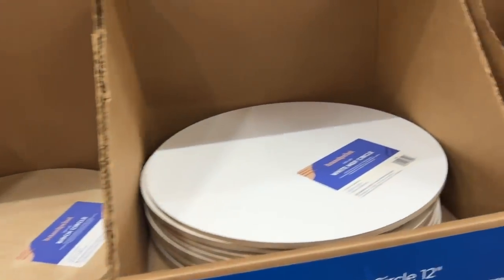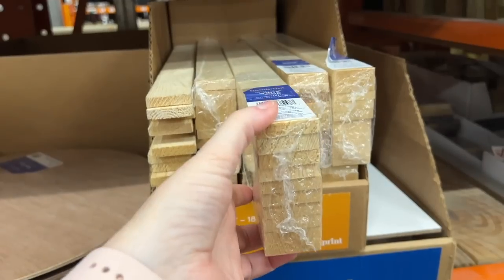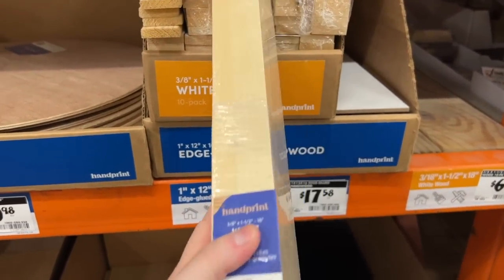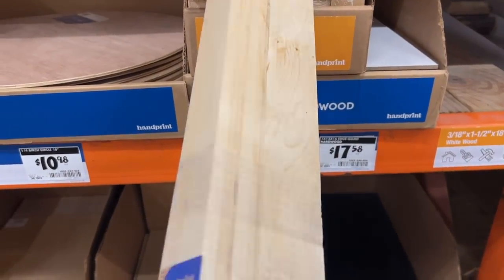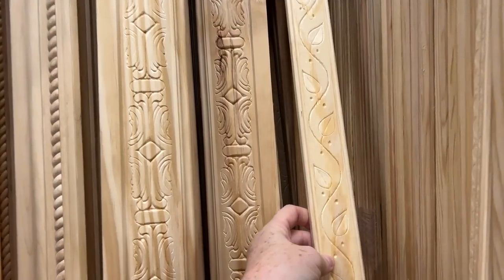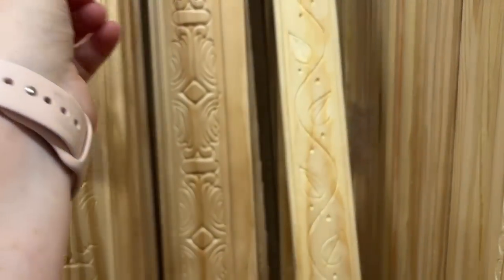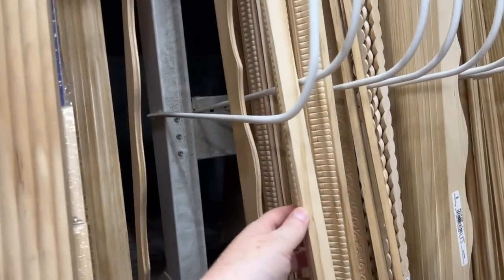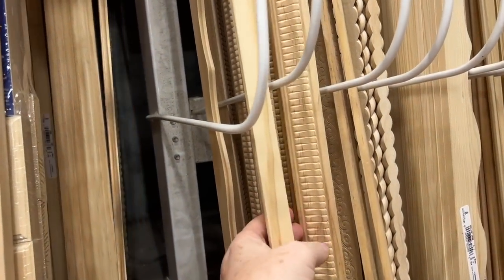For the frame on the sign, you can pick up a pack of wood like these right here. I use these often as my frame for my signs. But don't forget to visit the trim section at the hardware store, especially if you want something a little more decorative — maybe you want to make a Christmas sign and have a little more decoration on your frame. So definitely check out the trim section to attach that to your wood board.